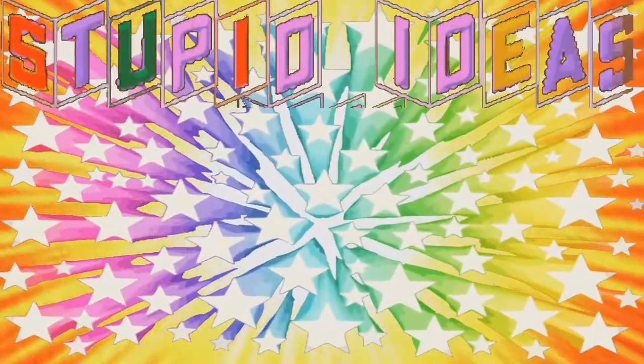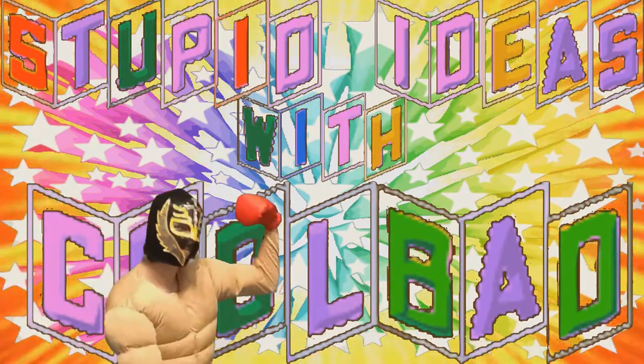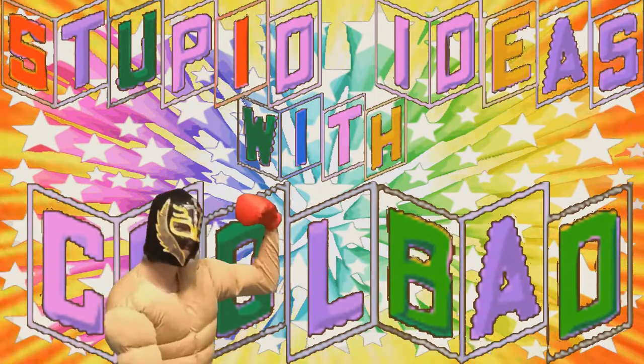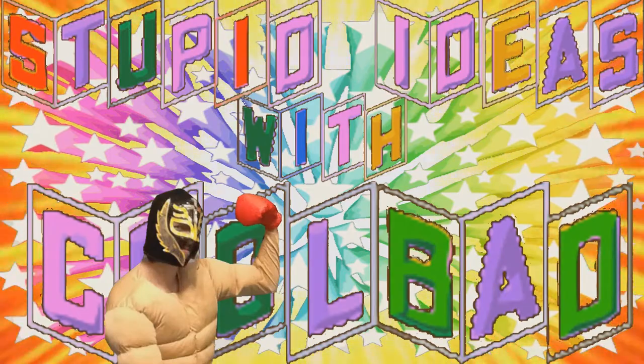Put on those safety goggles, kids, because it's time for Stupid Ideas with Cool Bad! Hello there, YouTube. I am Cool Bad.